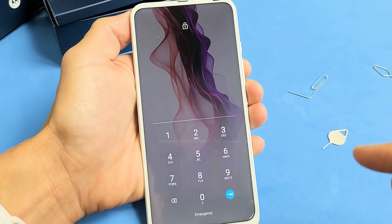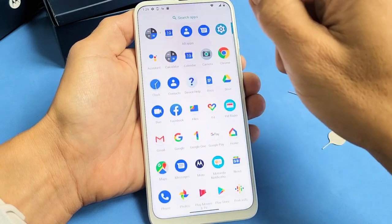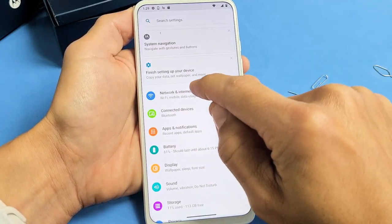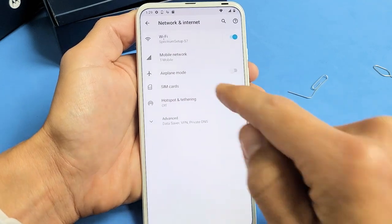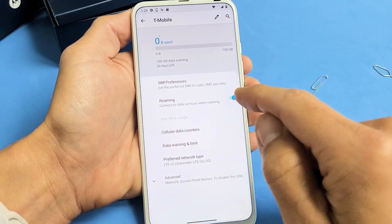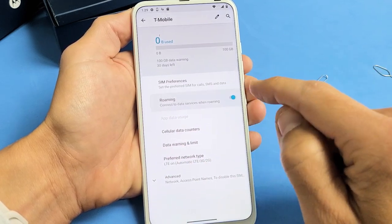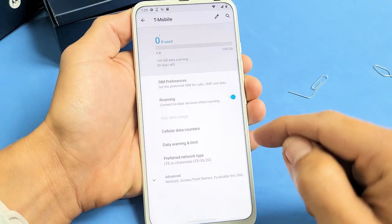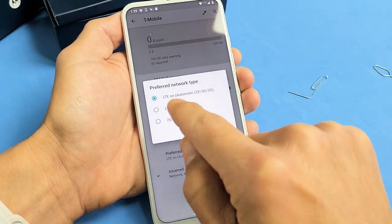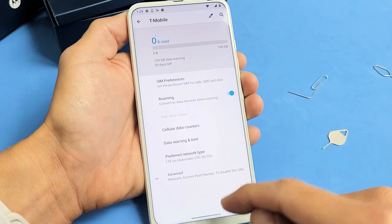Let's go ahead and check the mobile settings quickly. Go into your settings, then tap on Network and Internet at the top, then tap on Mobile Network. You can see by default they turn roaming off. Some of you may get charged or only have a certain amount of roaming, but I always leave mine on because I have unlimited roaming. You can also check the preferred network type — I'm on LTE right there. Everything looks good with the SIM card.